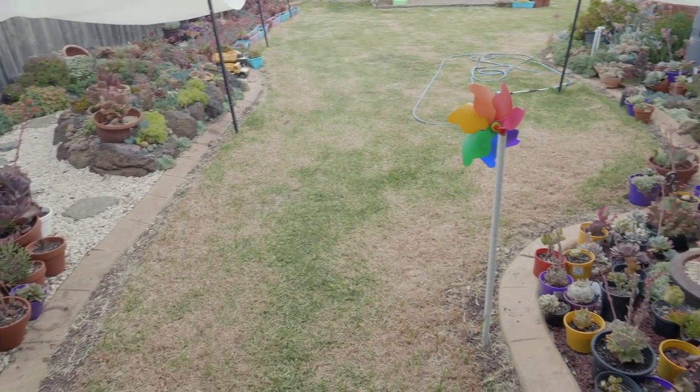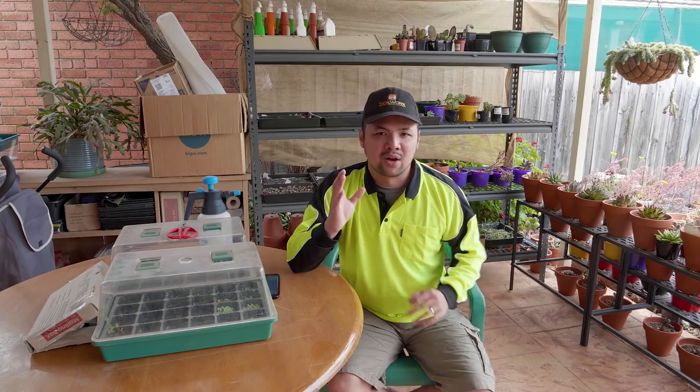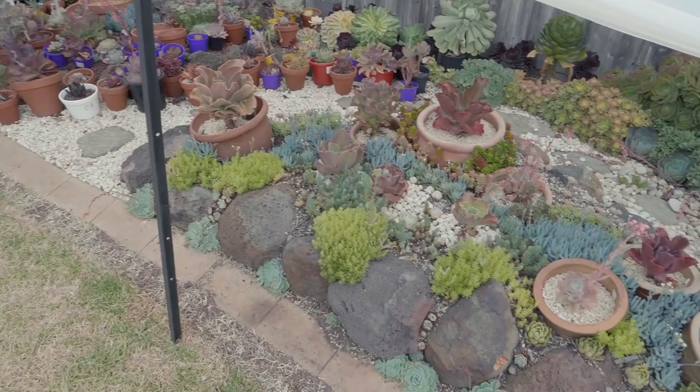You'll probably also notice that I'll be doing a lot of my summer episodes sitting under the alfresco because it's really hot outside and I wouldn't want to get burned. So here we are. Here's what the garden currently looks like. And if you stick around, you'll find out how we got from this to this.